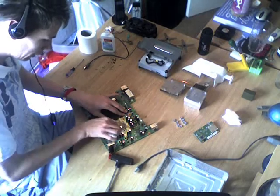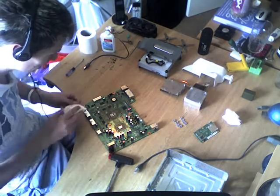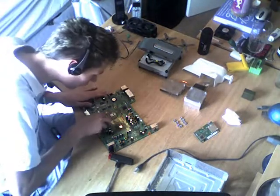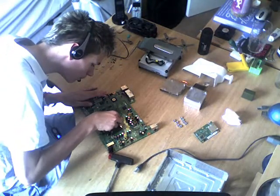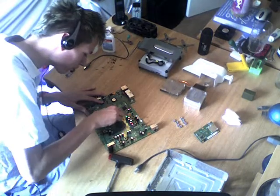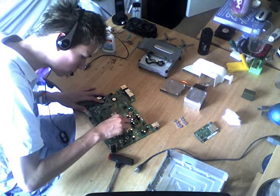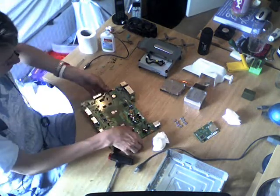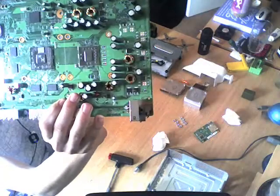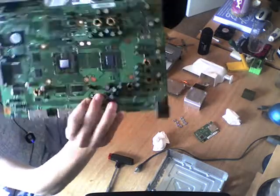Sorry if the sound is a bit laggy with the video — I'm not sure how this is going to turn out, but we'll give it a go. Okay, so that's all off. Nice and shiny. I'll just show you that to the camera — you can see the reflection on the two chips. Nice and shiny.